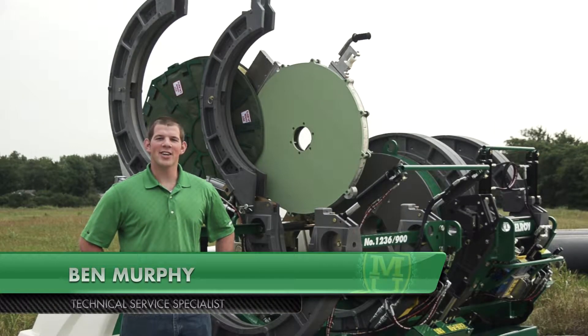Hi, I'm Ben Murphy, Technical Service Specialist with McElroy Manufacturing.